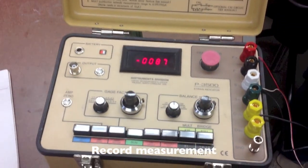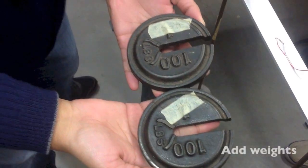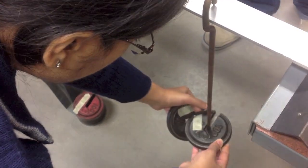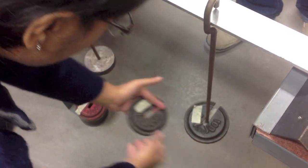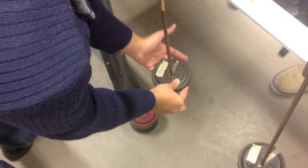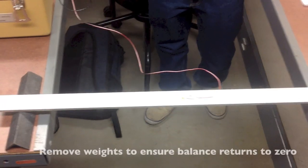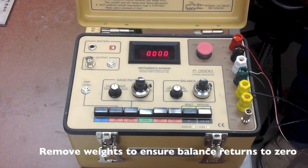Record your measurement. Add your weights, then record your measurement again. Remove your weights and look to see if the balance returns to zero.